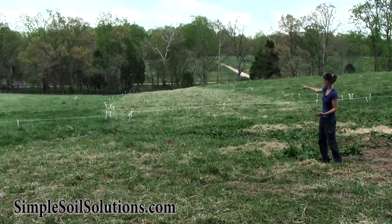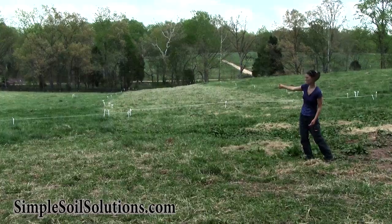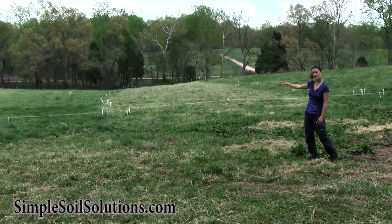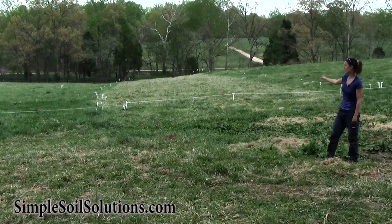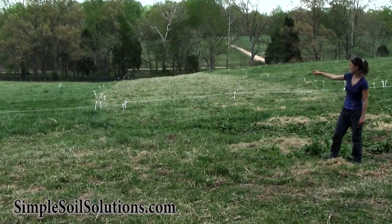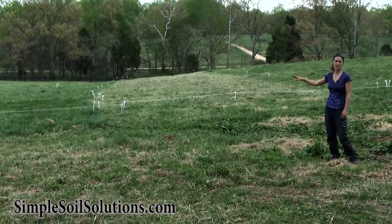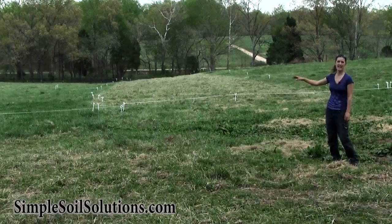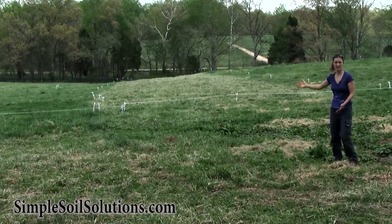When they were grazing it, this was open, and there was a fence on the left. We left the old posts so you could see where the line was. It's pretty obvious from the grass where the line was. To the left of the fence is an area that was grazed previously, about three to four weeks ago, and has been fenced off since. You can see the recovery that's starting to happen in that area.